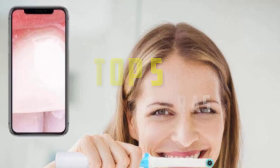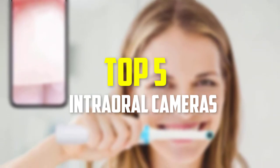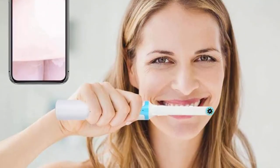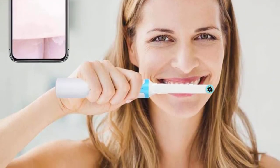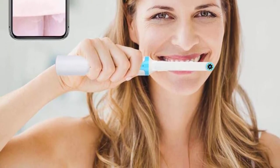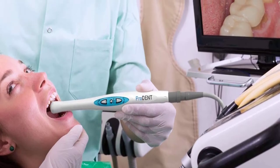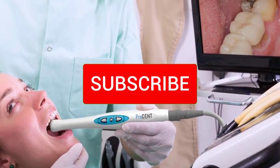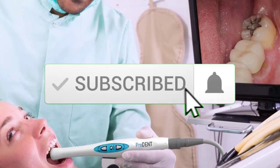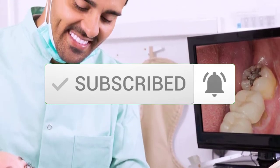Hey guys, in this video we're going to be checking out the top 5 best intraoral cameras available on the market for their true quality. I made this list based on my personal opinion and hours of research, and have listed them based on popularity, quality, price, durability, user opinions, and more. If you want to see more information and the updated price, you can check out the description below. So let's get started.